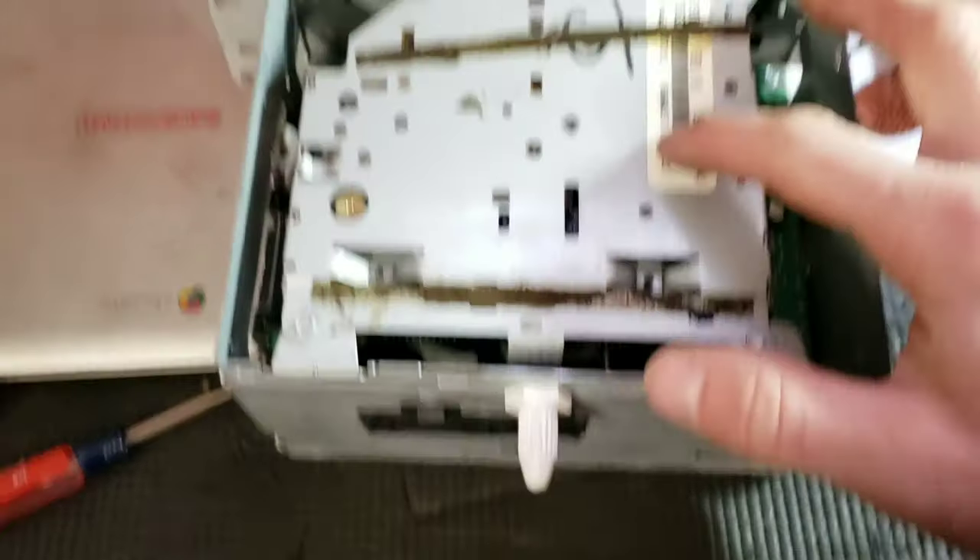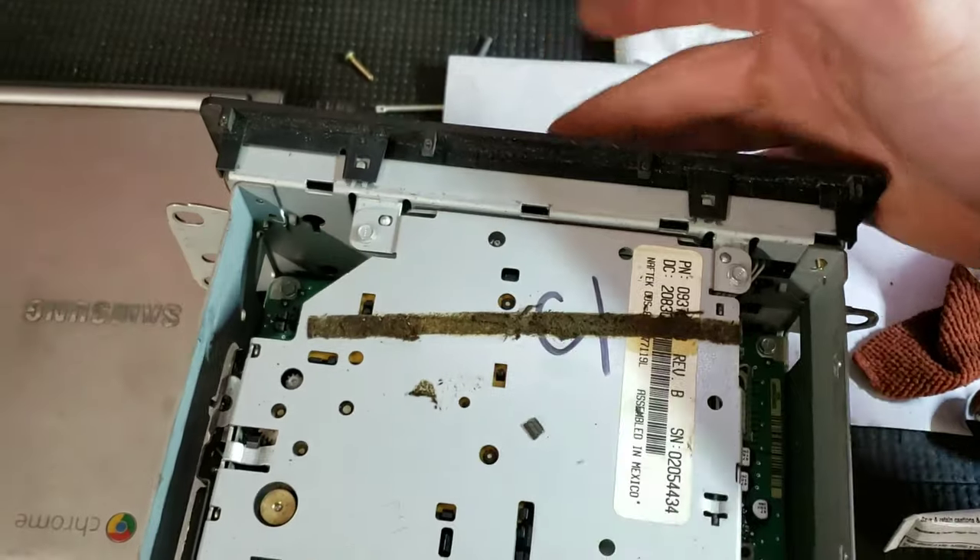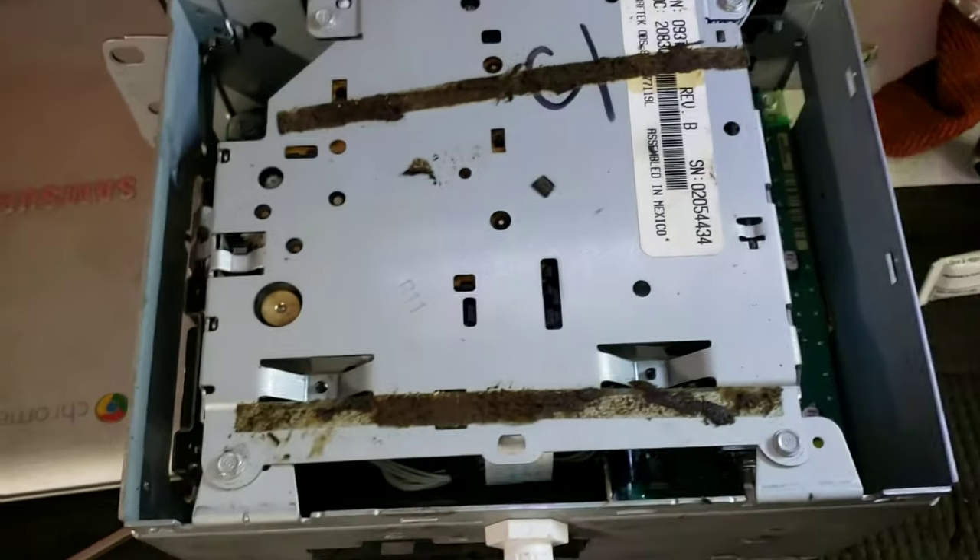If you don't have a tape deck, you wouldn't have had to remove and replace this. But obviously, make sure when you put the tape deck back in it's faced the right way. Otherwise you're not going to be able to get your cassettes back in there if you still have cassettes.